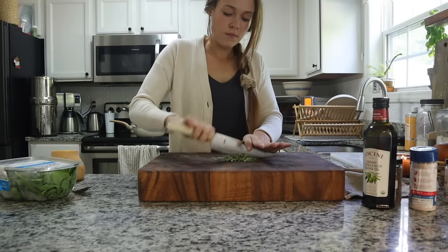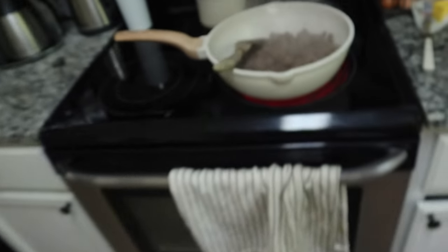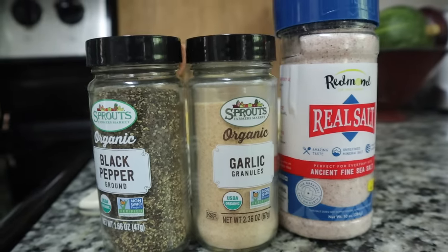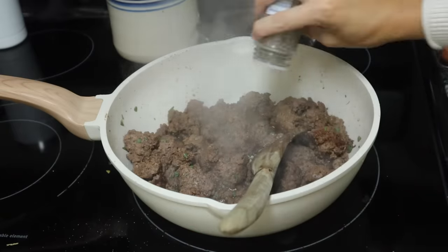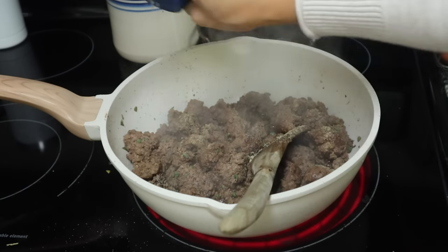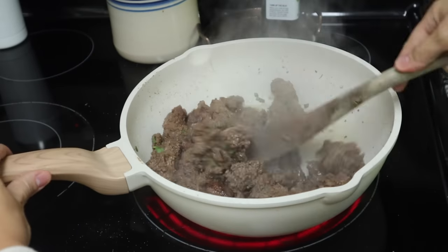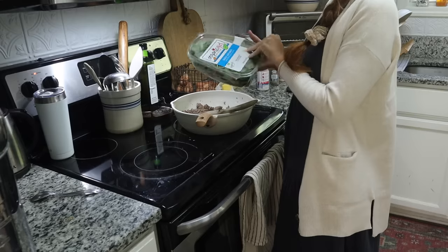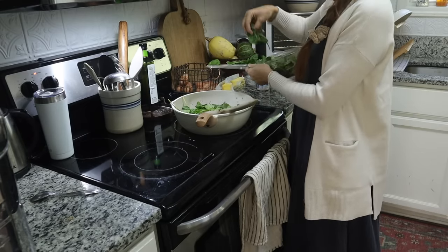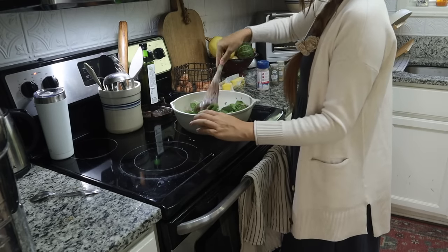Where I live it's really hard to find good quality sausage, so I like to take grass-fed ground beef and make my own. To do that I just add sage, black pepper, garlic, and salt — it gives you that sage-y sausage flavor but it's so much healthier than what you can find at the grocery store. I also love to sneak in extra vegetables, so in this dish I add a bunch of spinach into the sausage mixture because it just wilts away and you don't really notice it.